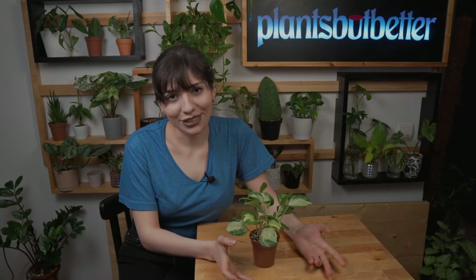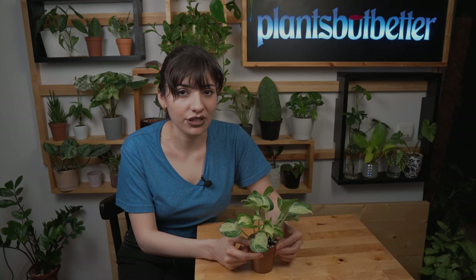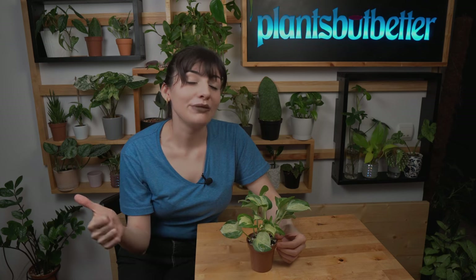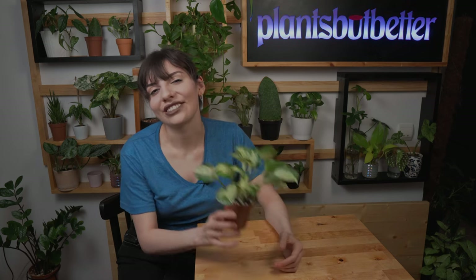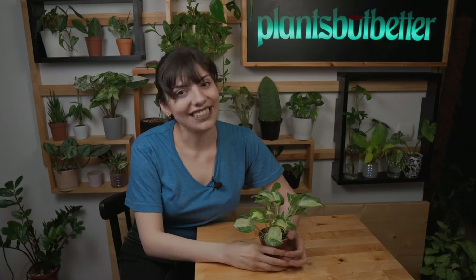That's it for the care video! If you have any questions I didn't answer, leave them in the comments. Leave the video a thumbs up if you gained some value from it. Until next time, don't forget to take care of yourself and your plants!